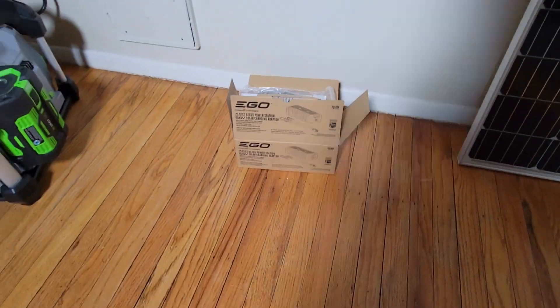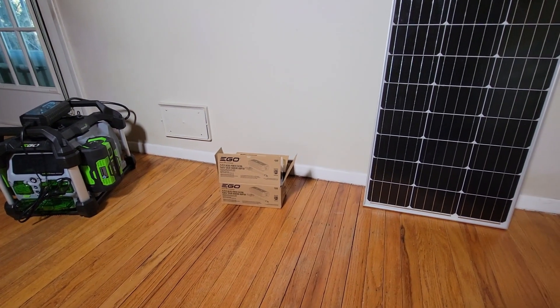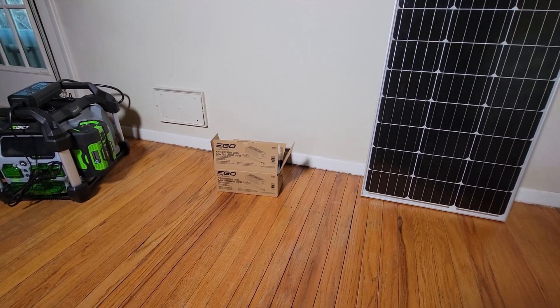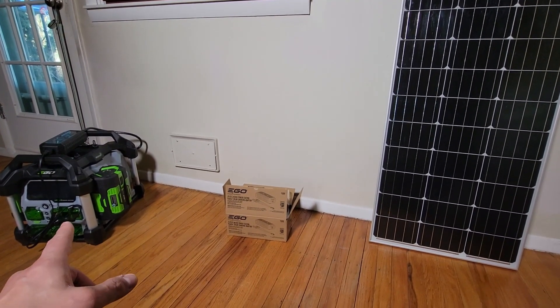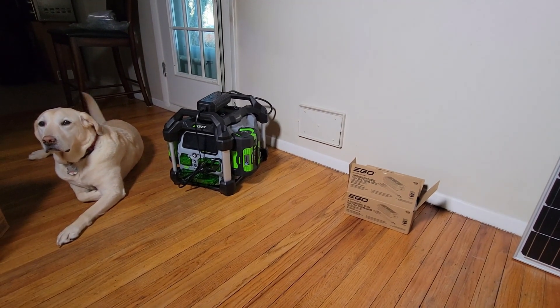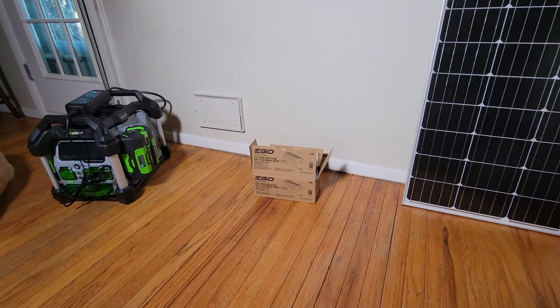If you look at the instructions in the manual on how to connect this, I'm going to be honest with you — they're pretty vague. I don't know if you make a mistake whether you can do some damage. I don't want to damage my batteries or my unit. Brooklyn's going to be here watching me to make sure I do the right job. So here we go.